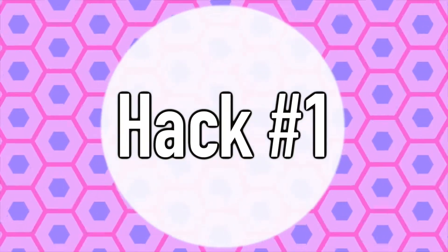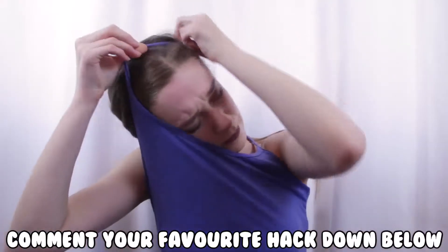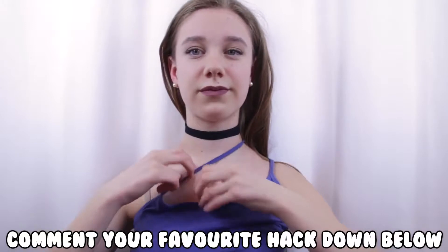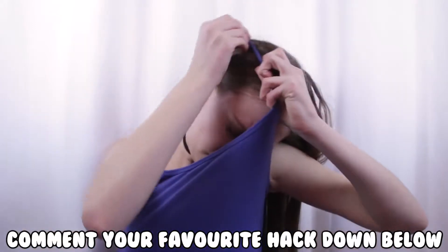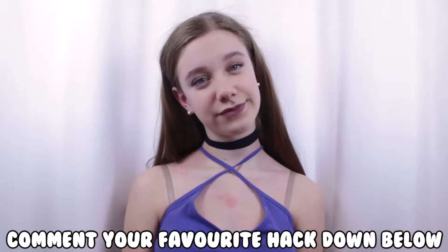So without further ado, let's get into the video! Okay, so here's the first hack. If you're wearing a tank top that you feel is kind of boring, you can take the straps and put them over your head so that it creates a cross in the front and gives you a completely different look.